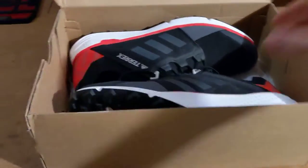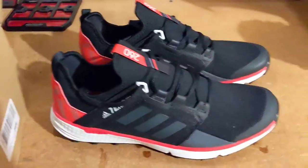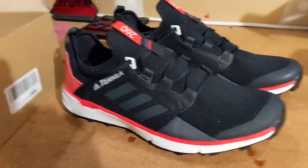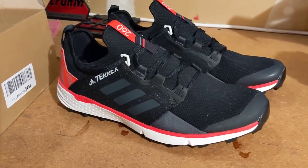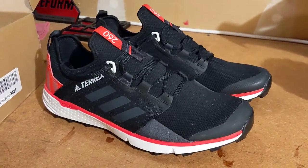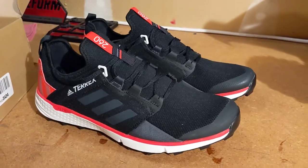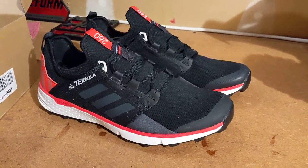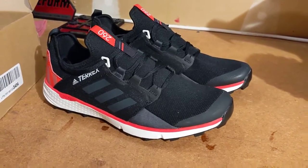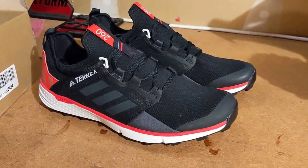I just ordered these and got a screaming deal right after Christmas. The Terrex Speed LD shoes are Adidas' lighter trail running shoe. Based on the label, these are a sample size, which I believe is men's size nine. They weigh 260 grams, so it's a fairly lightweight trail shoe.